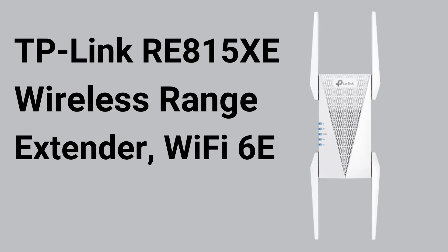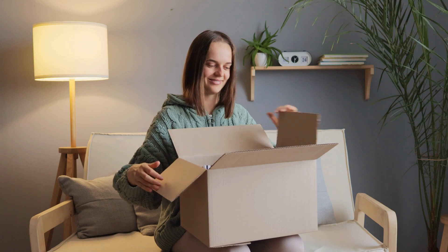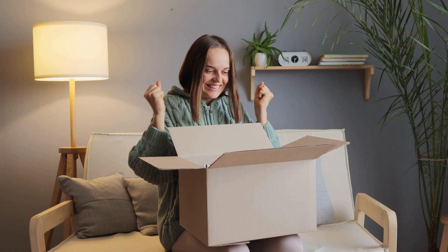TP-Link RE815XE Wireless Range Extender, Wi-Fi 6E. Unpack the TP-Link RE815XE and ensure you have all necessary components: the extender and manual.